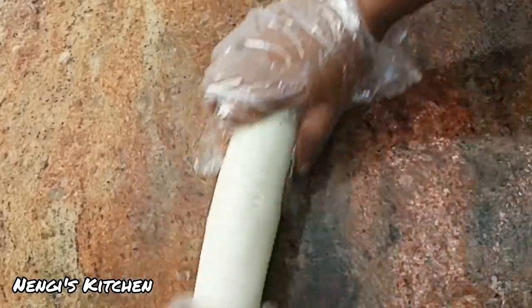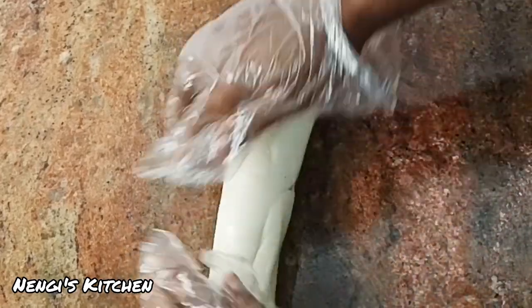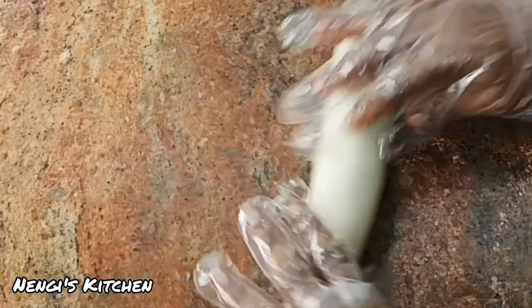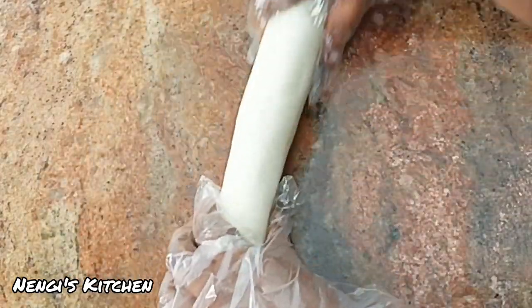If you're conversant with Nigerian food, you should know fufu is what we use to swallow our soup — but this one is not for swallowing. This one is for our lecture today. Welcome, welcome, welcome — today we are making a salt shaker.